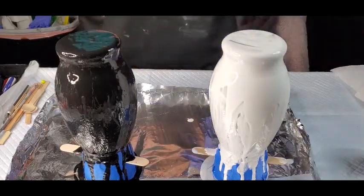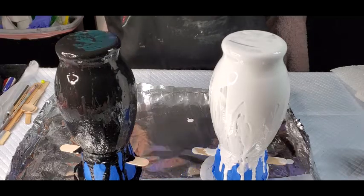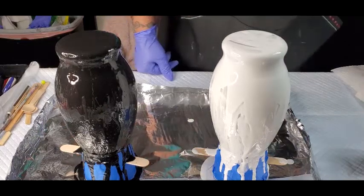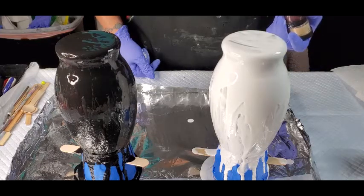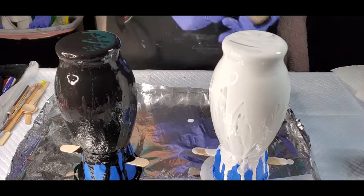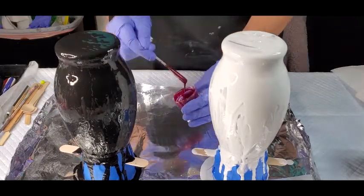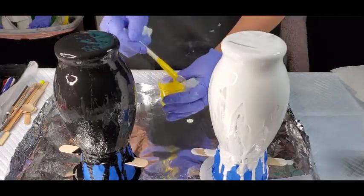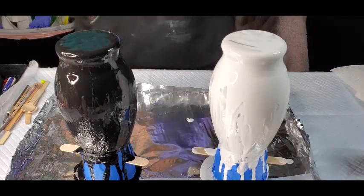I'm going to do one that is black and I'm going to do metallic cobalt blue on that one, and copper. Then on this one that's white, I'm going to use Primary Element dry pigment paste - Love Struck and Sunburst, which is like a deep burgundy red and a bright bright yellow.